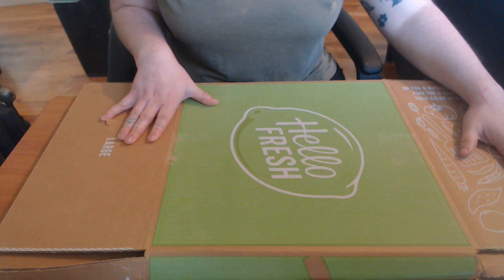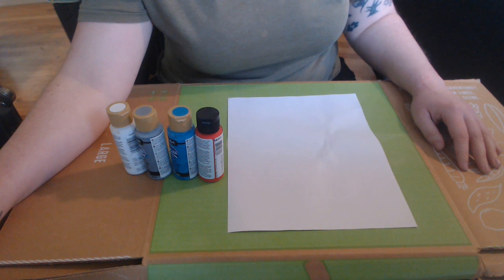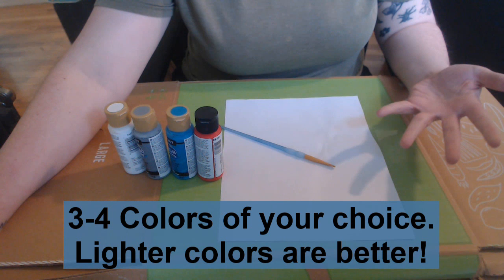Now let's gather our supplies. You are going to need a piece of paper, some paint, and a paintbrush. I only have this little one, but really any paintbrush of any size will do for our purposes today.